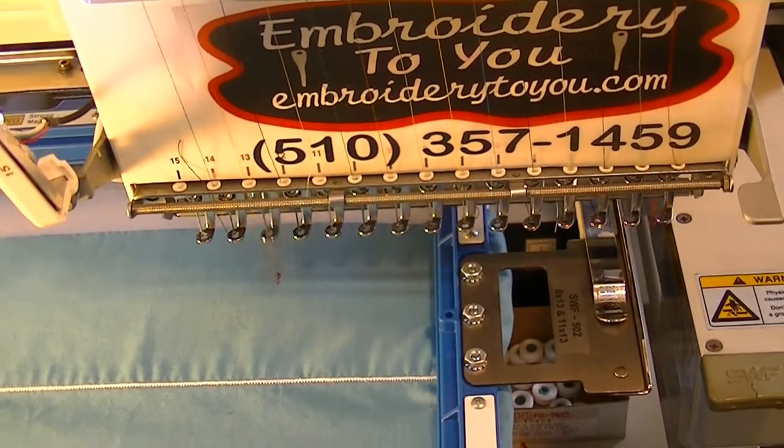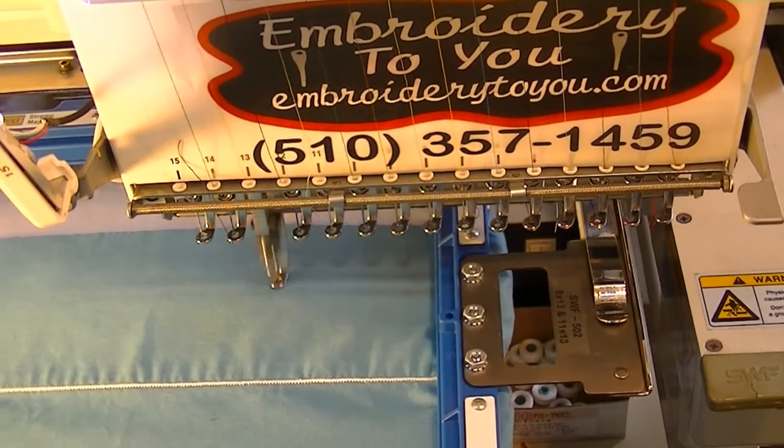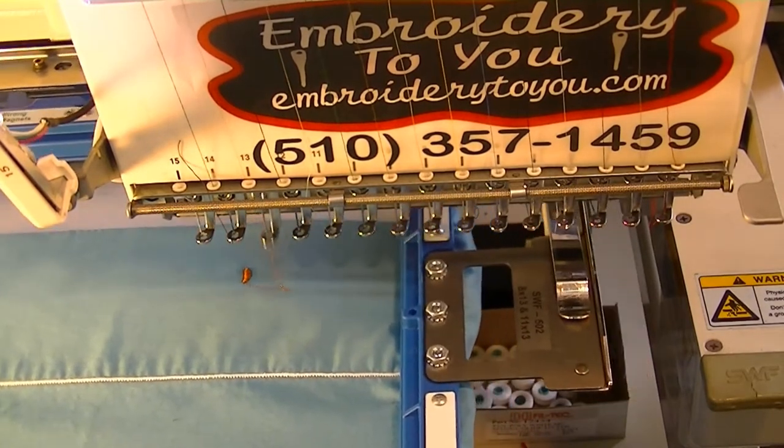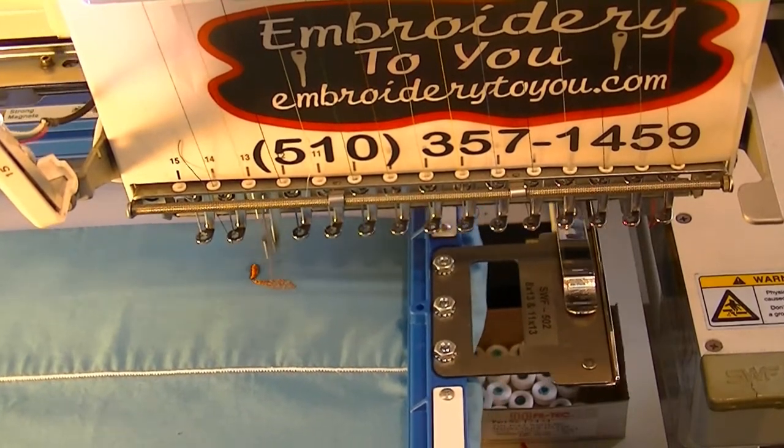Today we're embroidering on a pillowcase. Let's get this going. We're going to be embroidering on the bottom of the pillowcase.